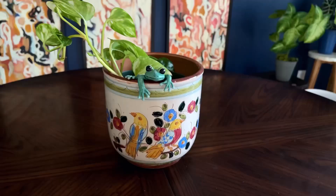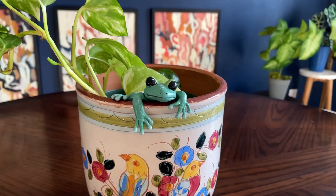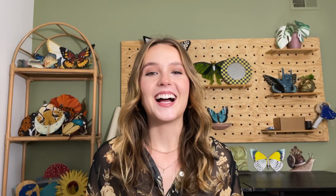I love the way it looks on this glass vase — I'm absolutely obsessed. You can see the little feet, and it looks so cute on a regular pot as well, peering over the edge. I think the frog is probably my favorite one. It is a little bit trickier than the others, but at the end of the day you really only see a little bit of the hands and one foot, so it doesn't have to be perfect or anatomically correct. I love how it turned out and I definitely recommend you try it.